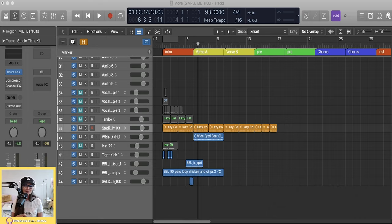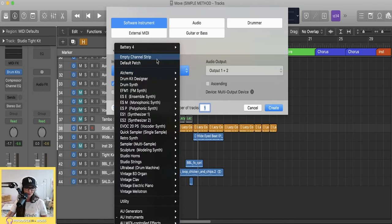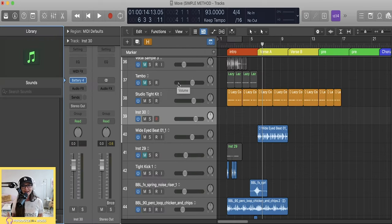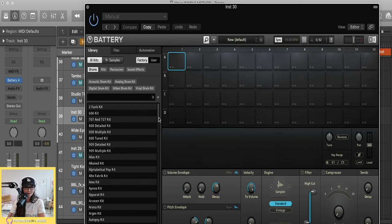My sampler of choice is Battery — there's no right or wrong way, but I can only teach you one, so we're going to start there and then I'll show you a little bit of the Logic Sampler as well. First, I'm going to create a new instrument track using Option+Command+N, go to Instruments > Native Instruments > Battery, and create a stereo track.